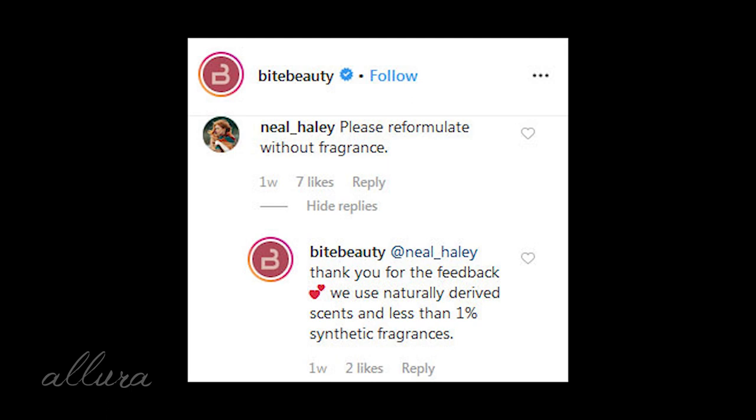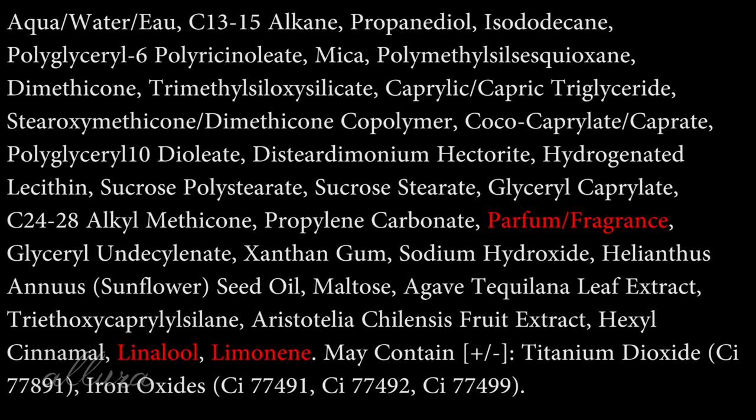I noticed a good number of people, when Bite Beauty was promoting the launch on their Instagram, pointing out that there was fragrance in this product — asking how much fragrance and where it comes from. I also tried to comment and ask why Bite Beauty was adding fragrance to this product, and of course didn't get a response. Bite's copy-and-paste response to all those comments is: 'We use naturally derived scents and less than 1% synthetic fragrances.' I'm glad there's not even more fragrance in the product, but there's no reason to have any fragrance at all — chuck it. The product should function exactly the same and it won't be damaging to your skin.